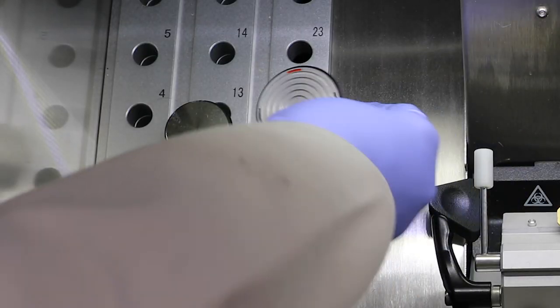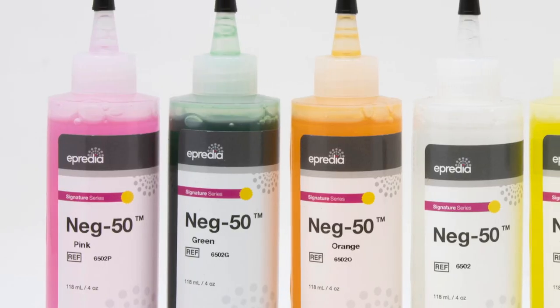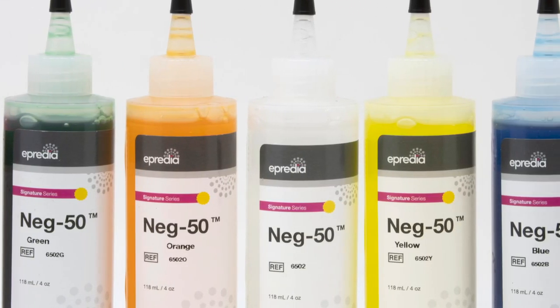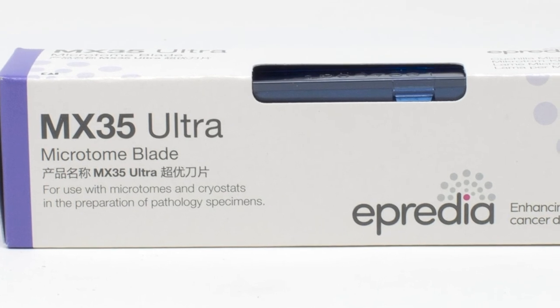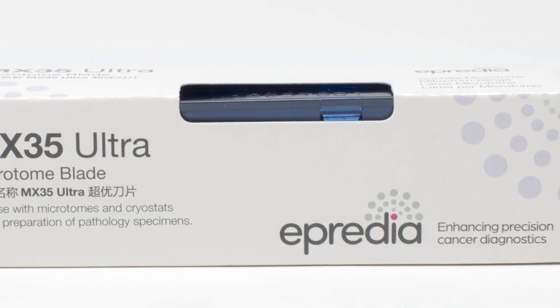Apredia offers the complete solution for lab sectioning samples, including specimen stages and frozen section media in a range of different colours to help with sample tracking. Apredia's ultra microtome blades are manufactured with proprietary pink steel hardening technology and a unique blade coating that delivers outstanding sectioning performance, durability and consistency.